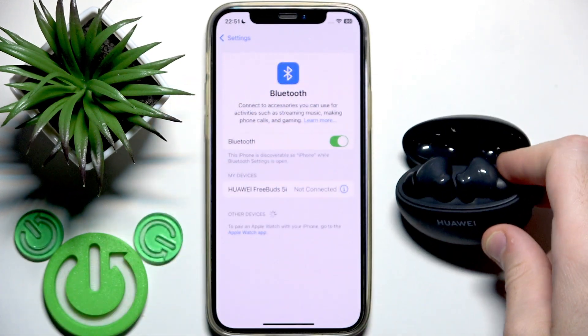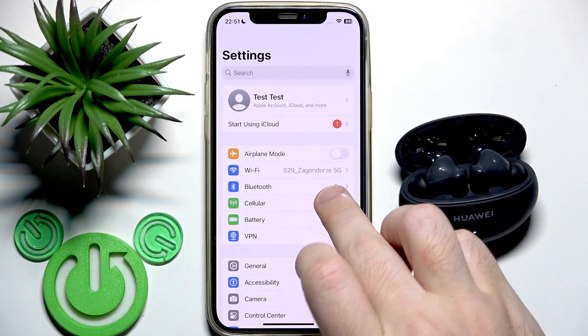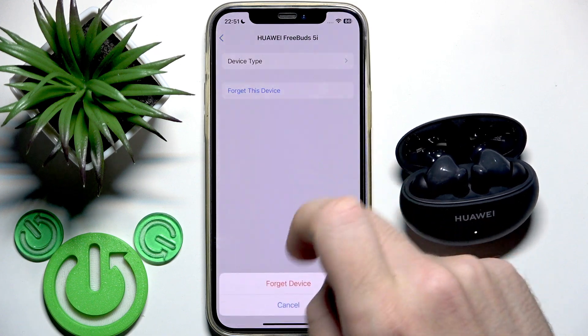Now go to Bluetooth or connected devices on your phone. Find the earbuds in the device list, click the information or settings icon, and select Forget — then confirm Forget.